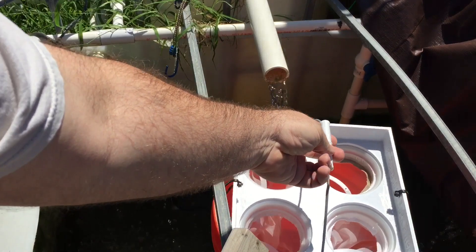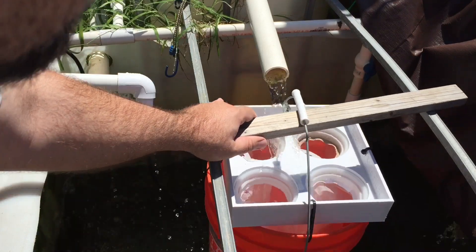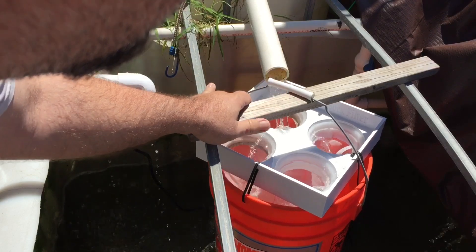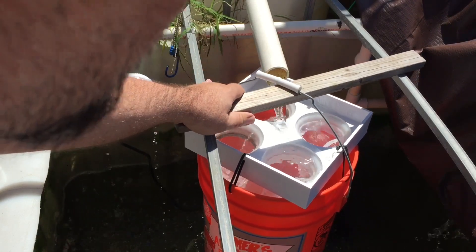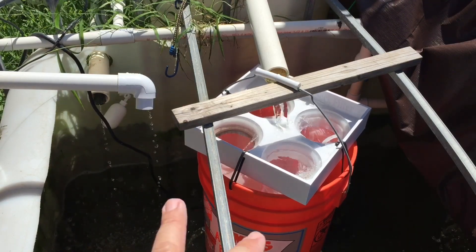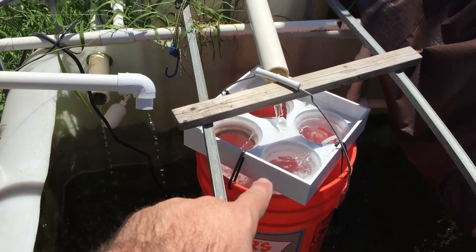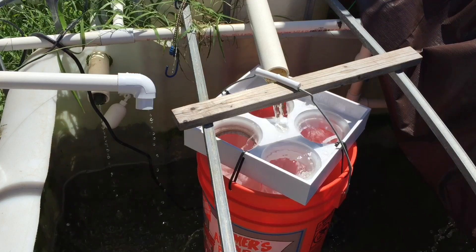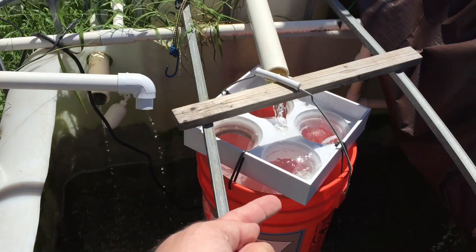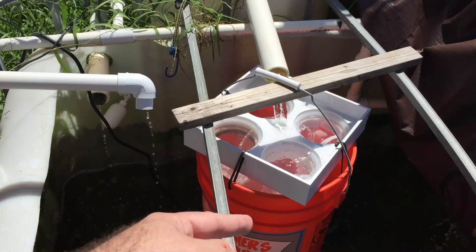Let's go ahead and pop this sucker in — 3D printed, and I use a stick to hold it up. I'm going to have to adjust this just a little bit. The water flow is still large and in charge, but it's going into all those sock filters and has to go through them, which means any solids are going to be building up on all four. If one fills up, the water has to come out of that and into one of the other ones.